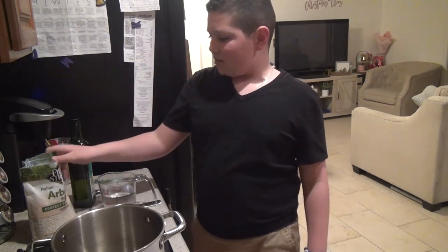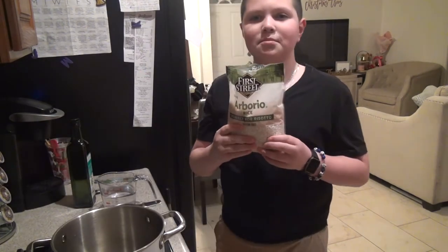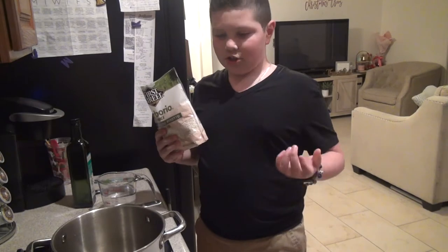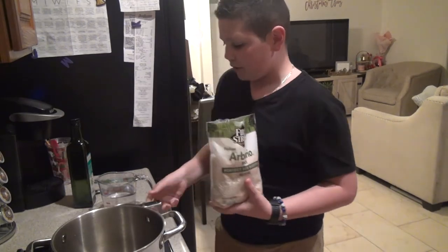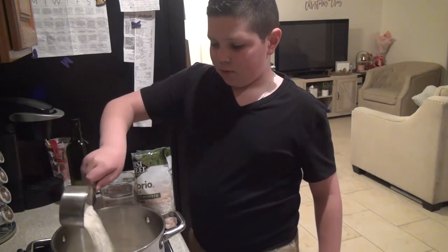While the halibut is marinating, we're going to pass over the channel to Caleb, who's going to teach you guys how to make cilantro lime rice to go along with the halibut. Hello YouTube, it's me Caleb — my first time taking over the cam. We're going to be cooking some cilantro lime rice. We're using Italian arborio rice because it gets nice and chunky once you cook it, so we're going to put in one cup of this.